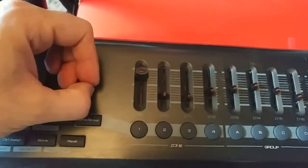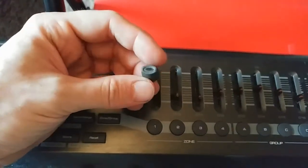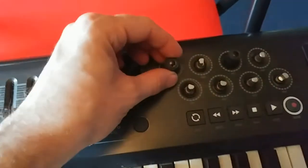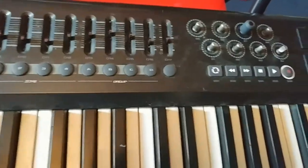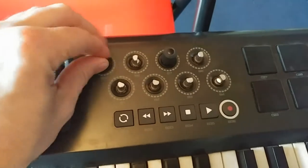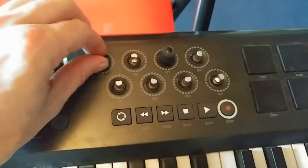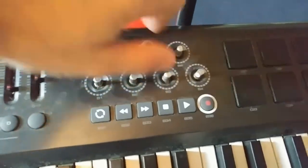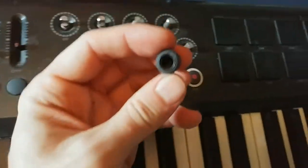Then you have to remove all of these little fader caps which just sit on top. Literally just a fairly firm pull and they should come straight off. Then the same with all of these knob caps — some of these were a little stubborn, a touch recalcitrant. They just didn't want to come off, so I had to pull firmly and wiggle them left and right a little bit.